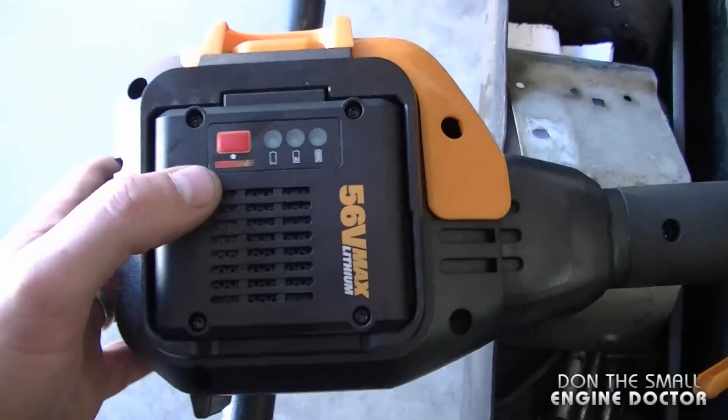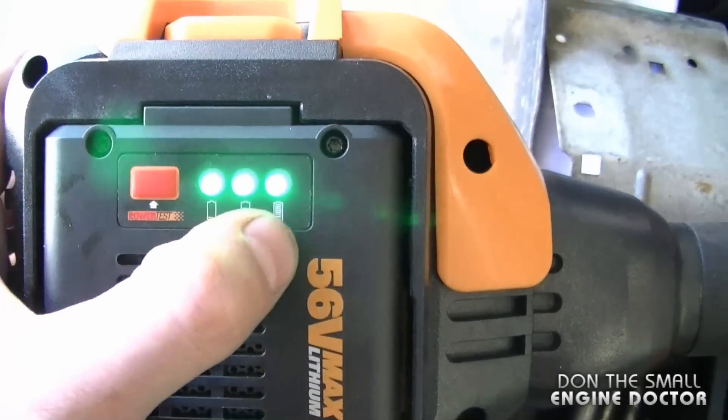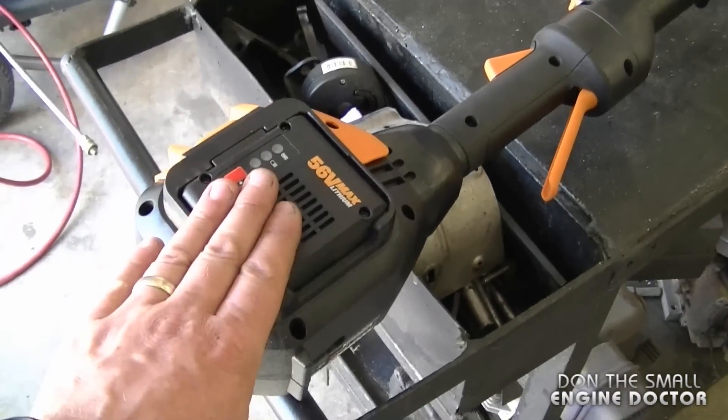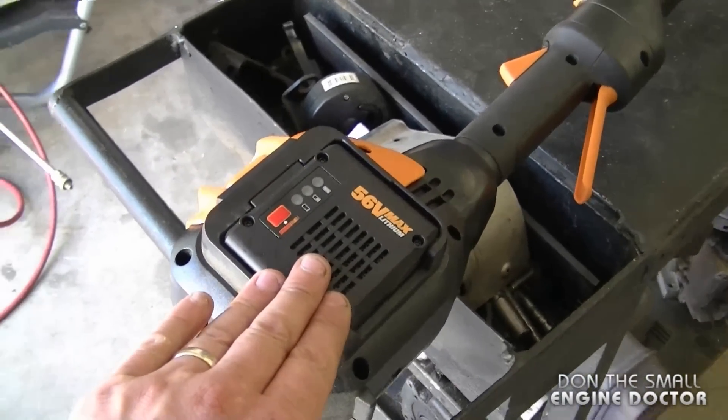Now to show you that the battery is fully charged, I'm just going to press this button over here. All the green lights light up — that tells me the battery is fully charged. So I'm going to go trim some grass with this trimmer, and once I'm done I'll tell you how long the battery lasted.